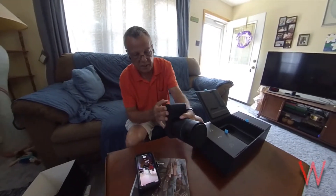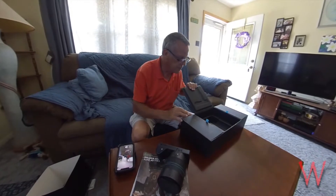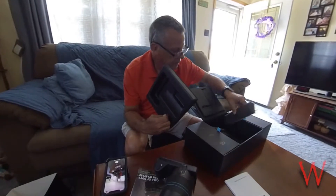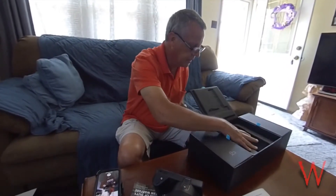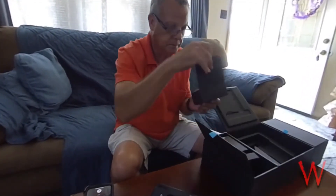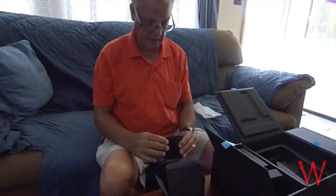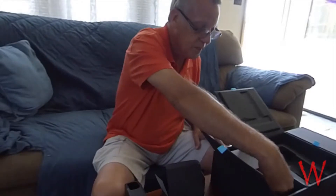Let's open up the rest of this and see what's here. It's got the manual underneath — so this is kind of like as if it came new. We'll open this side up and see what the goodies are. Box number one is the battery charger. These batteries are specifically made for this camera, so we'll see.